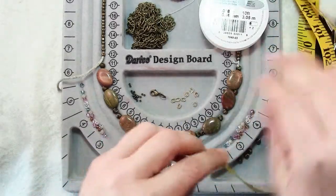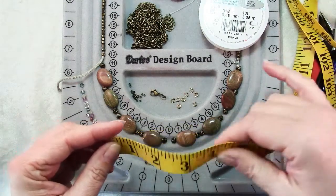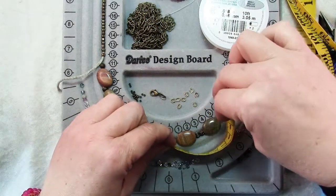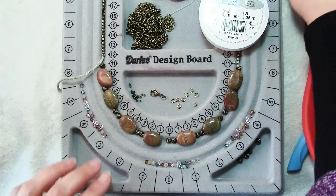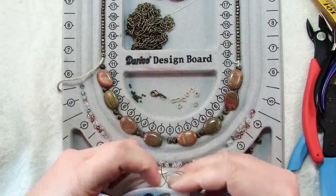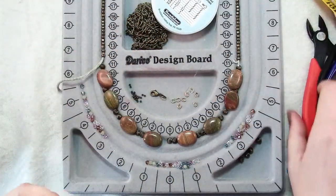When you're laying out your design it's helpful to use a flexible tape measure to measure the space between each of your sections so you have an idea of how long each of your swags needs to be. To get started we're going to cut a piece of bead stringing wire a little bit longer than one of your swags.